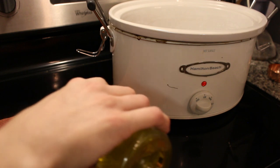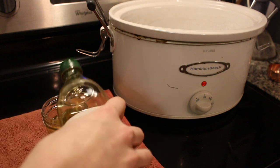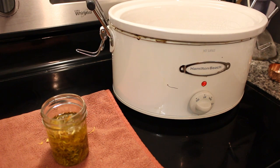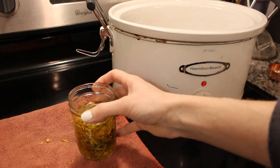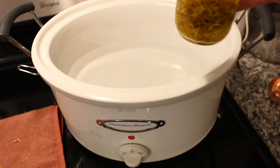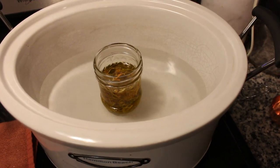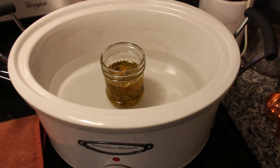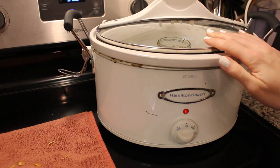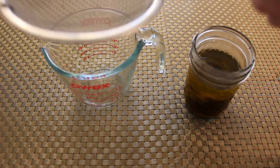Once you cover that herb with the oil, you're going to place it in a double boiler. You can make your own double boiler by taking a saucepan, filling it halfway with water, and putting your glass jar in that pan on a low simmer. You can simmer it for several hours. But if you want the most potent herb-infused oil, use a slow cooker or pressure cooker set on the slow cooker function, and leave it on low for up to 48 hours.